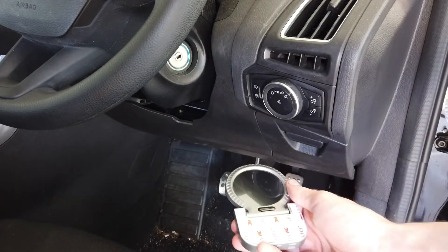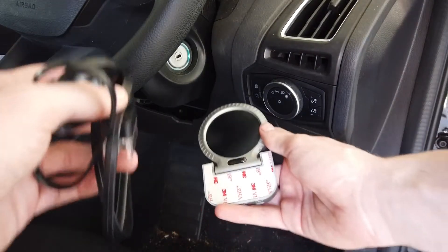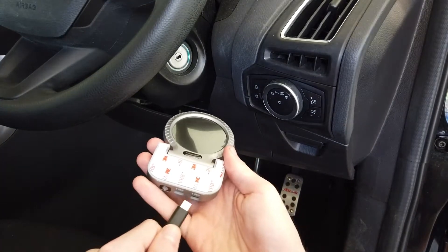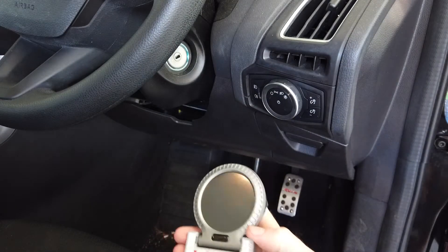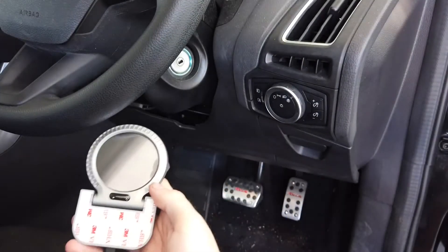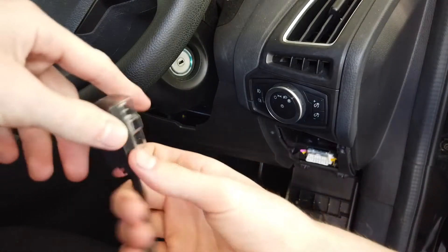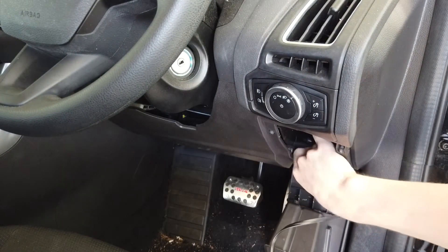First, what you want to do is grab your OBD2 to USB-C port and plug it into the bottom of the gauge like this. Once the cable is in, open up your OBD2 port cover, then plug the OBD2 port into the corresponding slot.